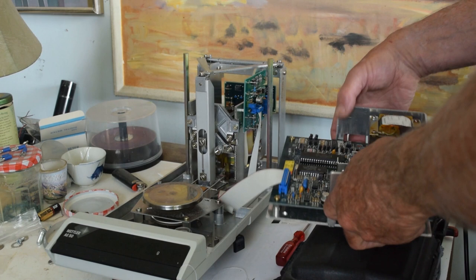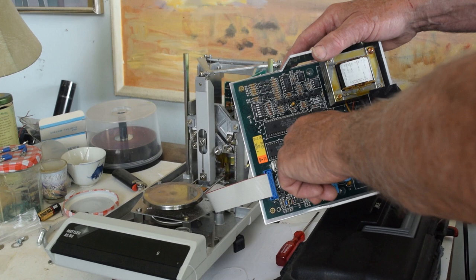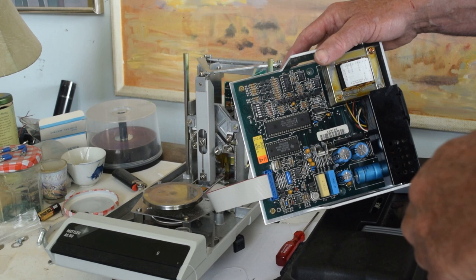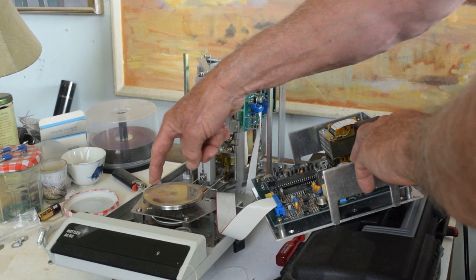I think what happened was that Mettler set this up with an accelerometer in it that measured acceleration — probably here, or maybe one of these chips measures the acceleration. If the acceleration is exceeded by some amount, it means the balance has probably gotten damaged, like when this heavy object came down.